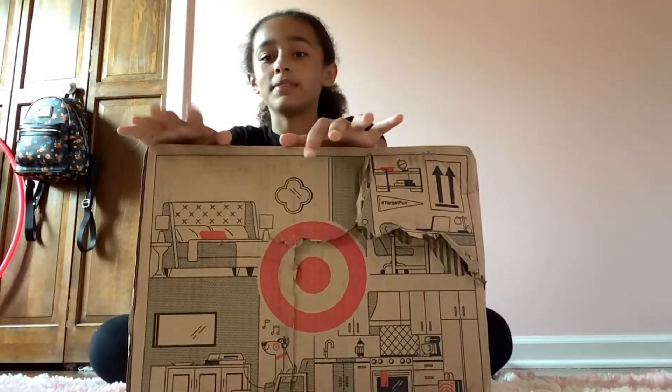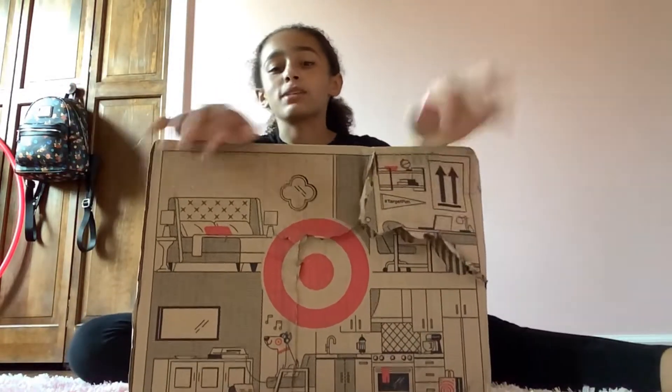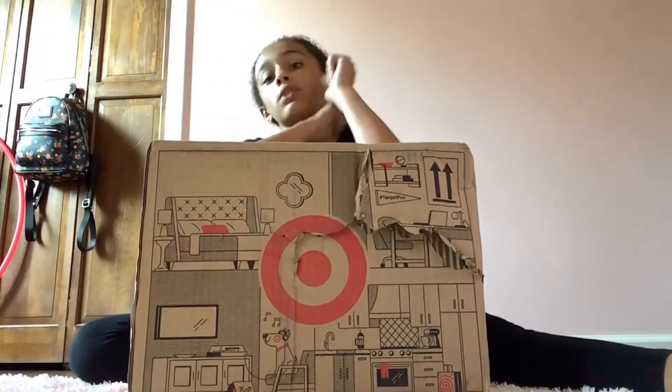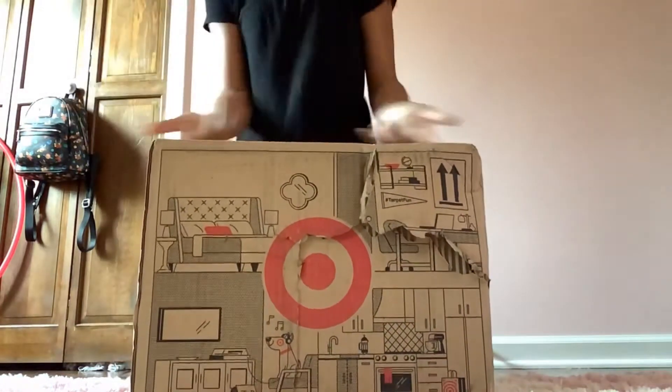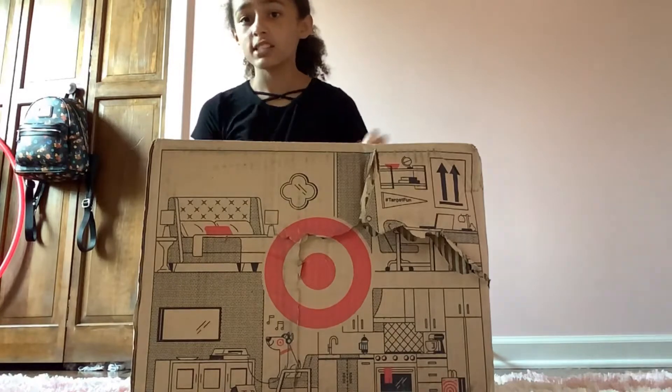Target has been really bad — I've said this in past videos — but target has been really bad with getting my package. It's pretty undamaged, which is a little bit annoying, but it's okay. Here I have another squishmallow, so let's get right into it!